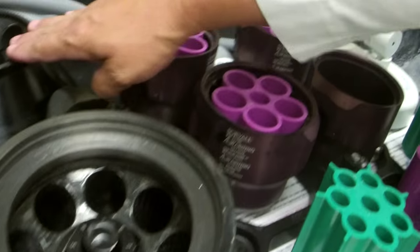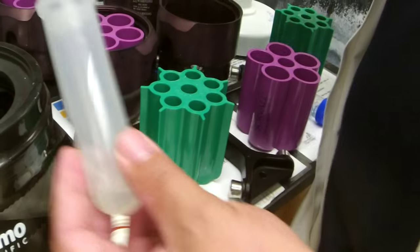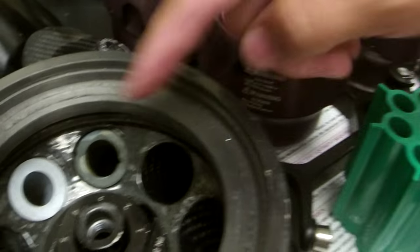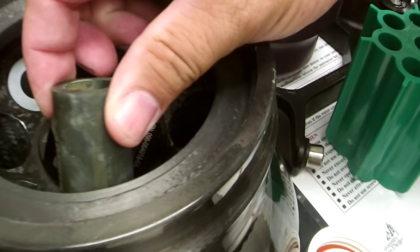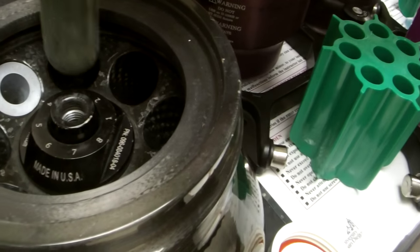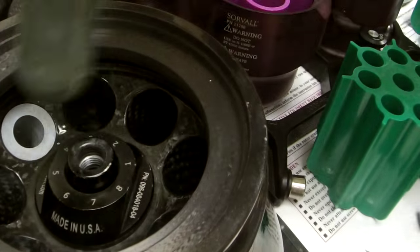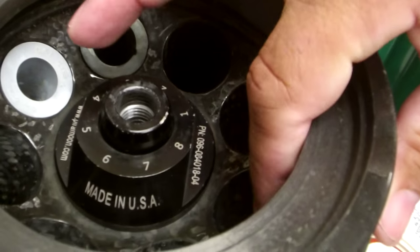The SS-34 and F21 heads use 50ml tubes. We also have adapters for smaller size tubes — sometimes plastic or rubber. Each adapter sleeve fits inside the rotor slot. They have a different mass, so if you use one adapter on one side, you must have the same adapter on the other side. You always balance across the center, not across half. Whatever is on one side must equally and precisely balance the other side.